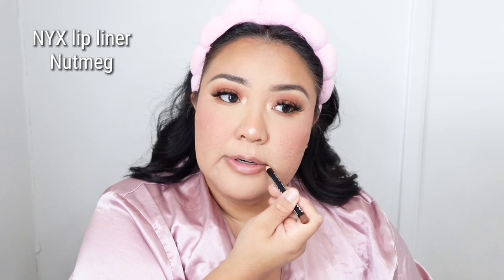Moving on to lips — I'm going to use NYX in Nutmeg as my lip liner. This is a really, really beautiful lip liner for fall, or just anytime. It's a nice, rich brown and it's really pigmented — it just glides on. I'm pairing it with MAC in the shade Sweet Deal, which is a really pretty shade, and then for lip gloss I'm going to use the Bloodline Beauty Unicorn Babe — a really good shade.